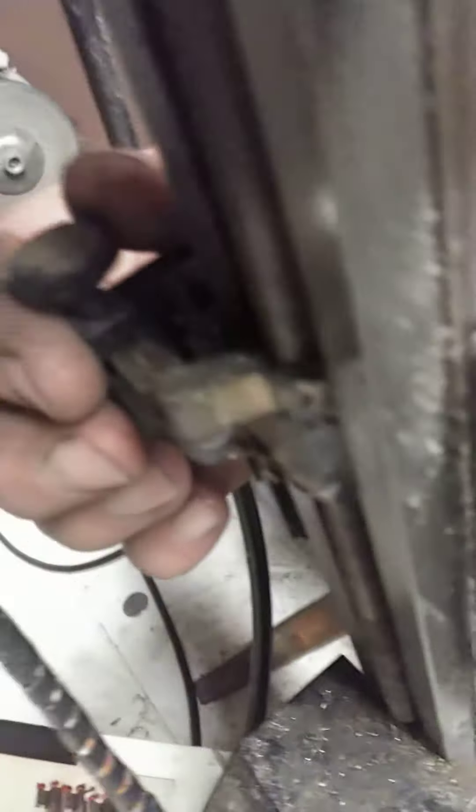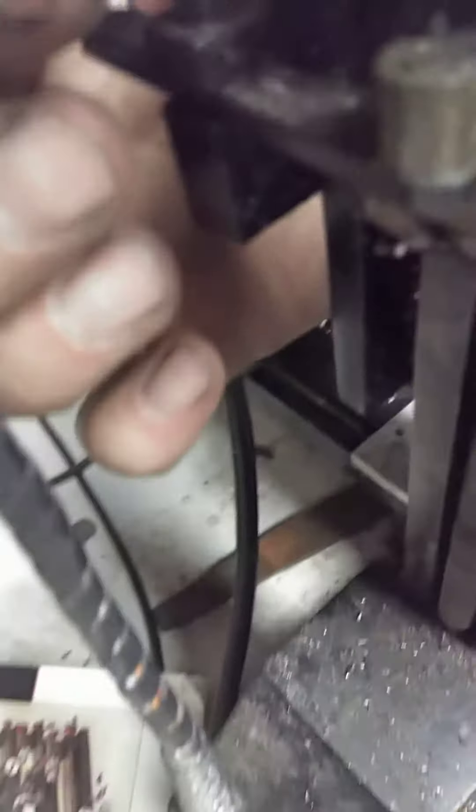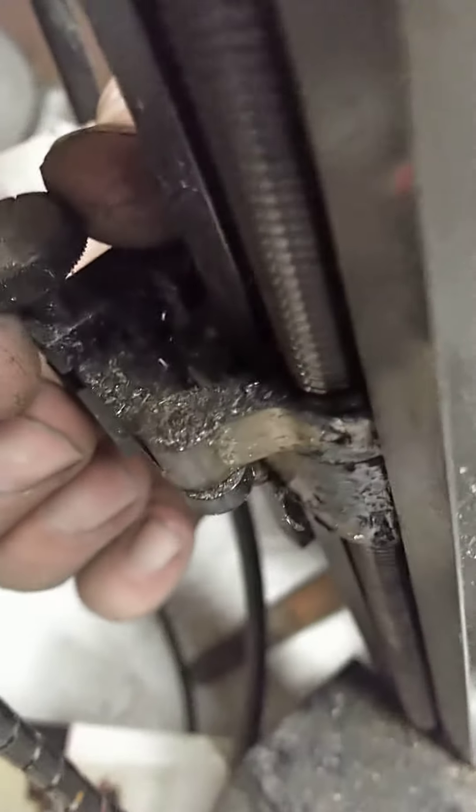We've got something similar on the Z-axis right here. And then what we've done is you can actually set... right here, this is where you've got basically a jam nut that you can adjust the lash.